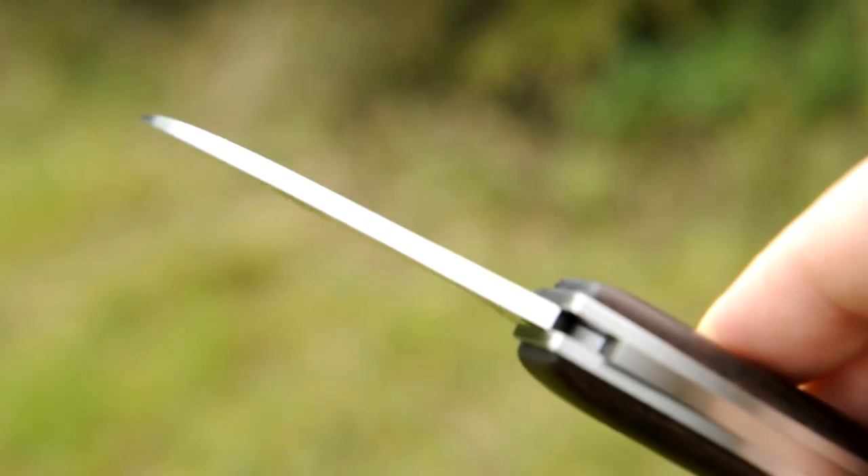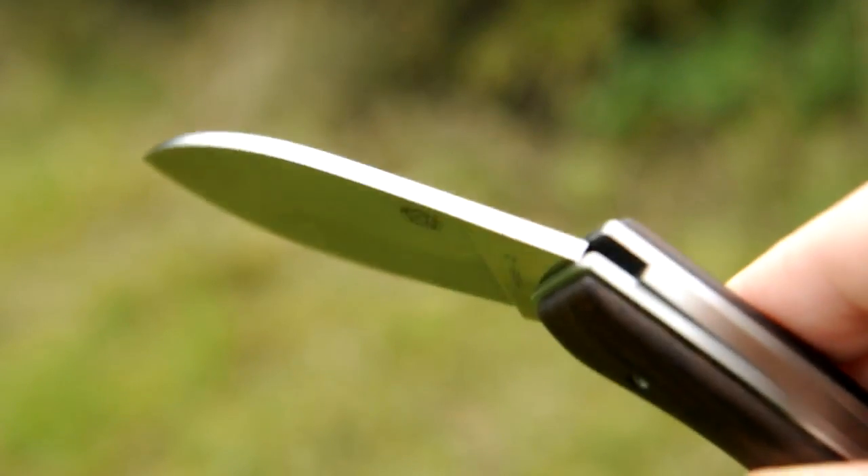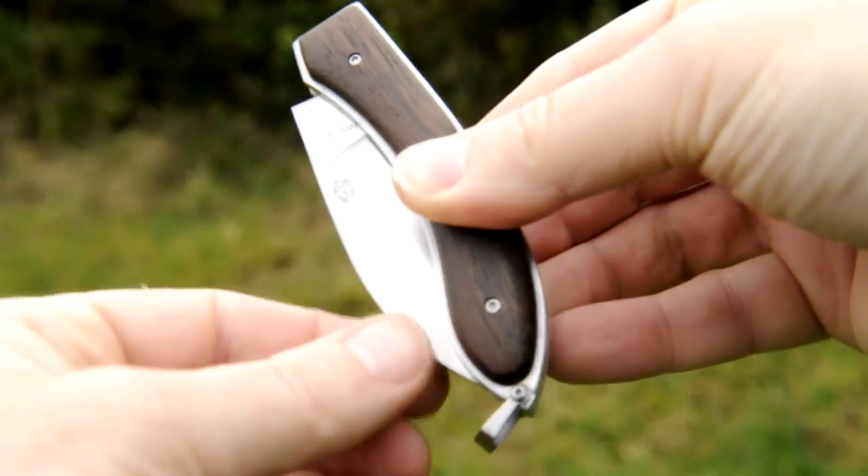The blade's also been hollow ground from 1⅛ inch stock, so it's a solid affair with a really good strong spine, and it opens and closes ever so solidly with no play in the joint.